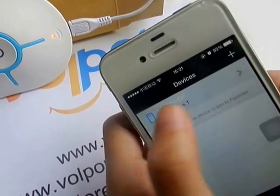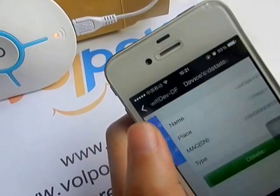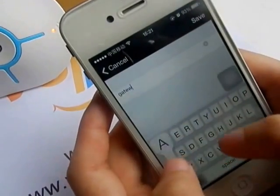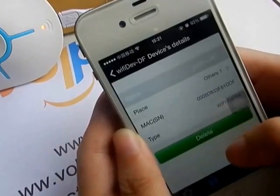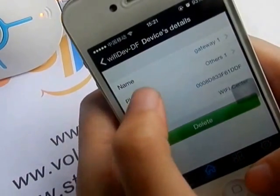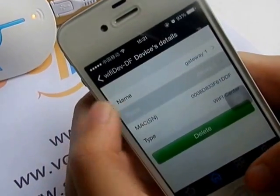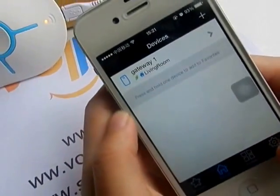You can also name your gateway — for example, Gateway One — and specify the room where your gateway is placed.